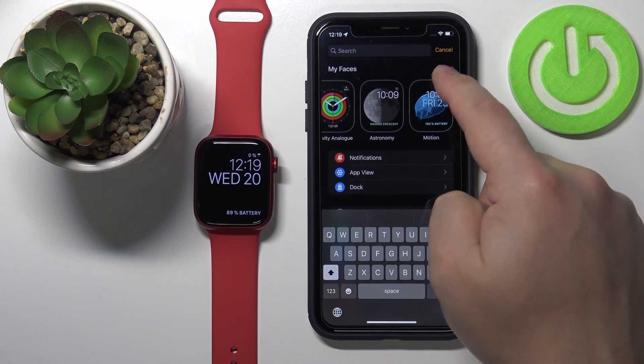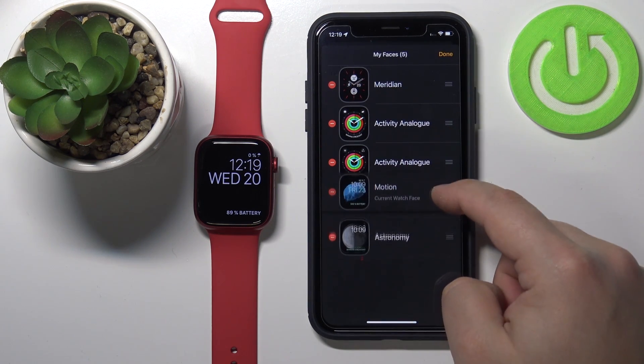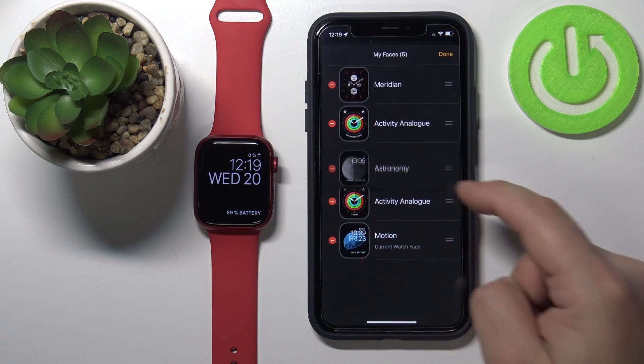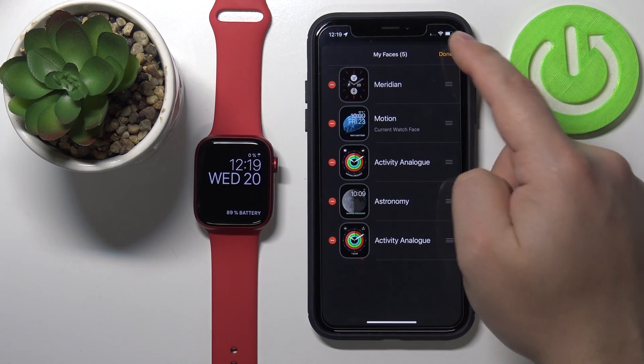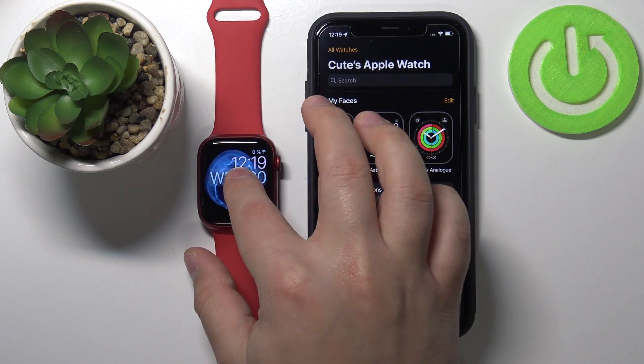We can also change the order of watch faces on the list by grabbing one and dragging it to the position we want. You need to press and hold on the sort button and drag the watch face to the position you want. Once you tap down, you can see that when you open the menu, this watch face will be second.